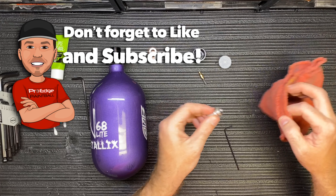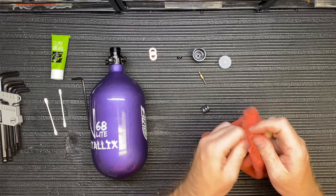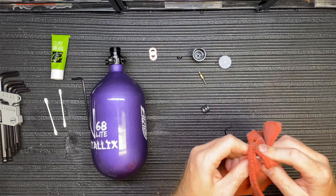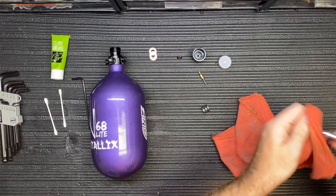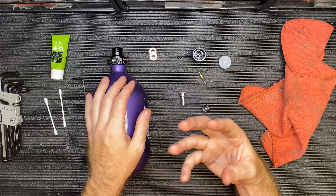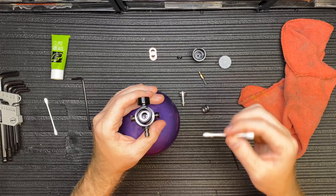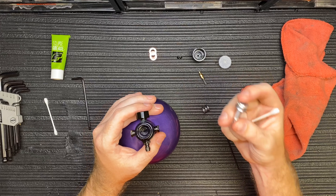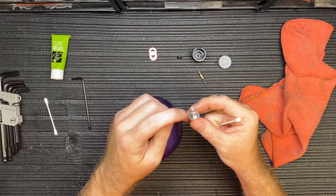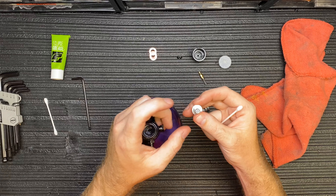To clean and service it, you basically just want to wipe everything down. This is a brand new regulator so there's a lot of grease on here already. I'm going to wipe it down with a lint-free rag — if it's not lint-free make sure you get any lint off. Wear safety glasses when working with air tanks in case there's still air in the bottle. I have q-tips to clean the inside. The piston moves every single time you fire the gun, so it gets the most wear. The bottom is your regulator seat — if that gets damaged by debris it'll cause leaks and over-pressurizing.